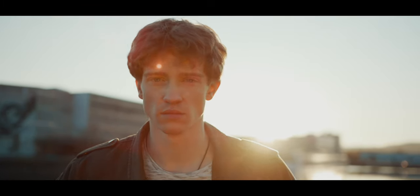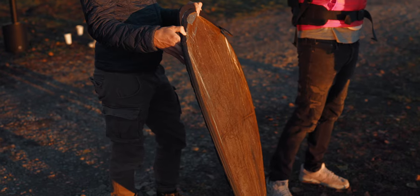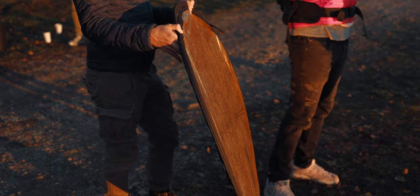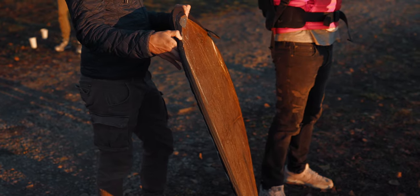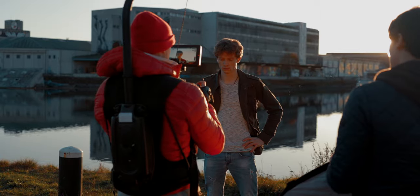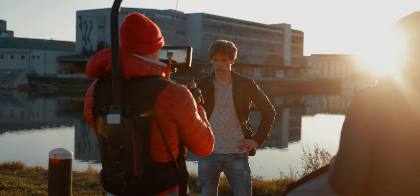Our next scene was the Harbor Sunset scene, and we lit it really simplistically. We had a really strong backlight with the sunset setting right behind the subject. We only used a golden reflector to spill a little fill light onto his face — to give him a catch light and not have his face too dark.